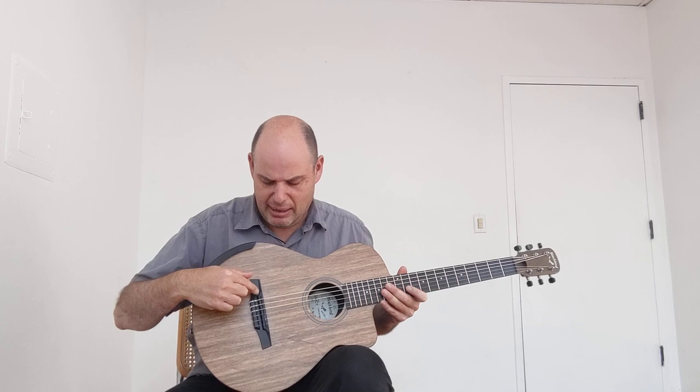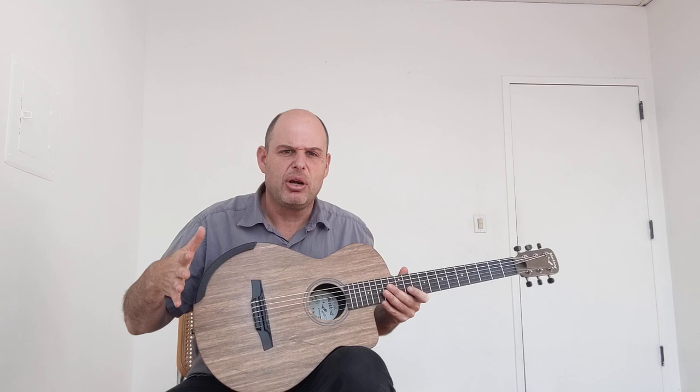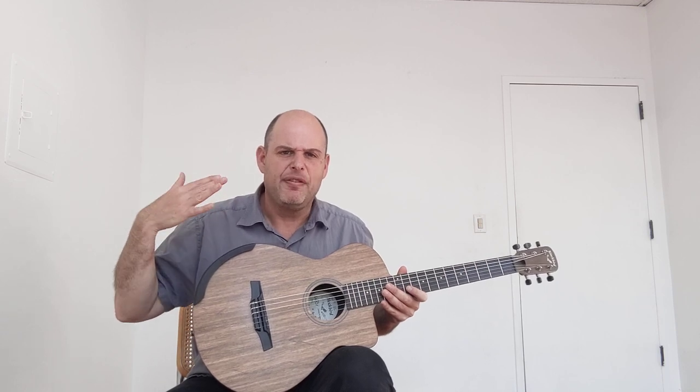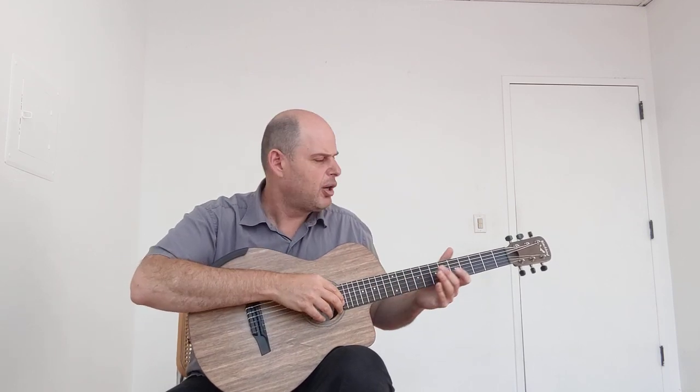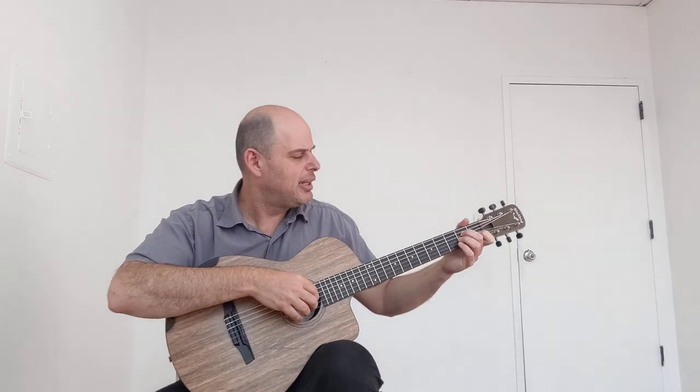This has a custom bridge and a unidirectional top. Most of the guitars Blackbird makes today have bi-directional tops, which are well-suited for steel strings. In this case, this one has a unidirectional top.